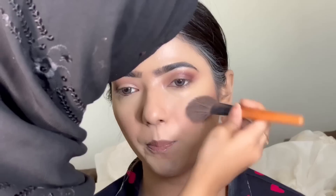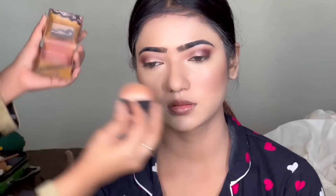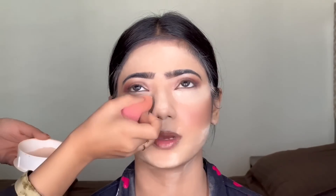Guys, in the comment section below, please suggest which type of makeup videos you'd like to see. According to that, we will also make other videos. We are going to contour on the jawline. If you have a double chin or want a sharp jawline, we will blend it into the jawline. After that, we will blend it on the cheeks. We are applying the Benefit blush on the cheeks. We will set the face with the Fixing Powder and apply it briefly.